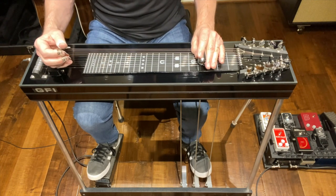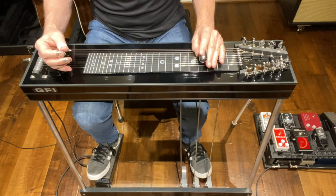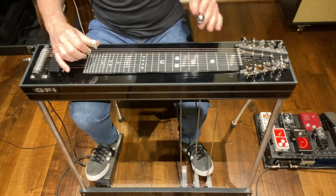This makes an incredible beginning instrument but will serve up to the intermediate level. It's a fantastic practice instrument for that professional to have hanging around. Tunes great, sounds great. Check it out.